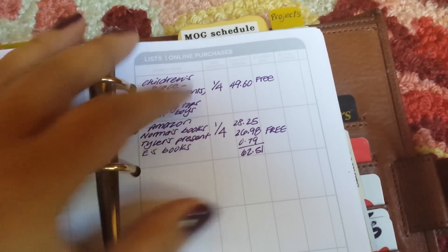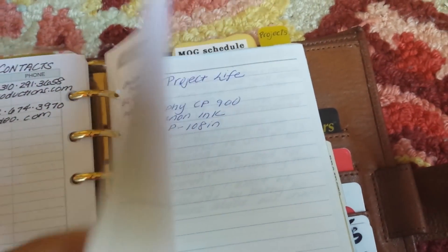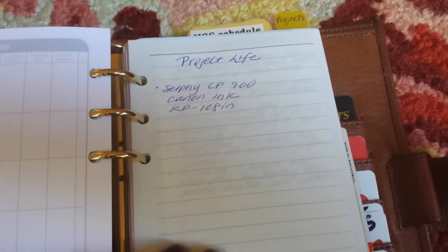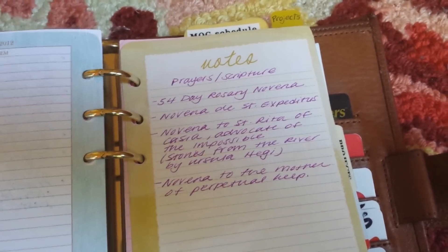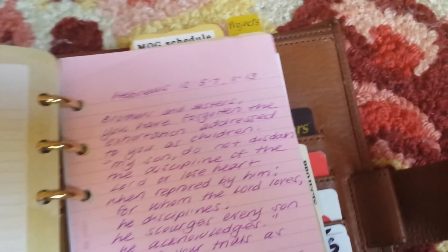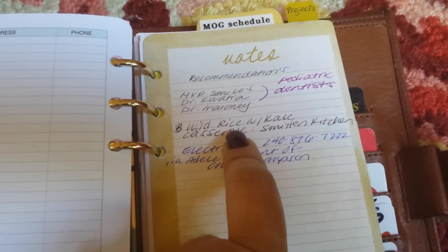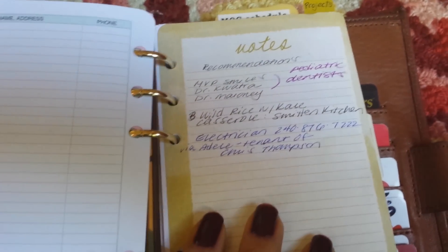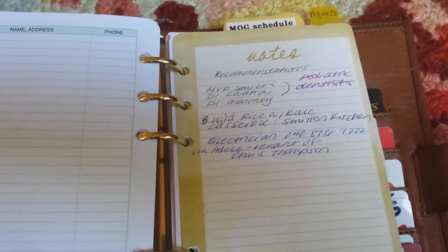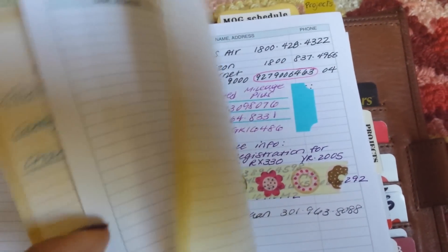Under 'O' I track online purchases — what day I bought it, how much it was, and shipping. I also have a section for prayers and scripture. 'R' is for recommendations: anytime someone recommends an electrician, a pediatric dentist, or a casserole recipe, I write it down. If I actually use the recommendation, I'd then move the contact details to my address section — but I haven't called the electrician yet.